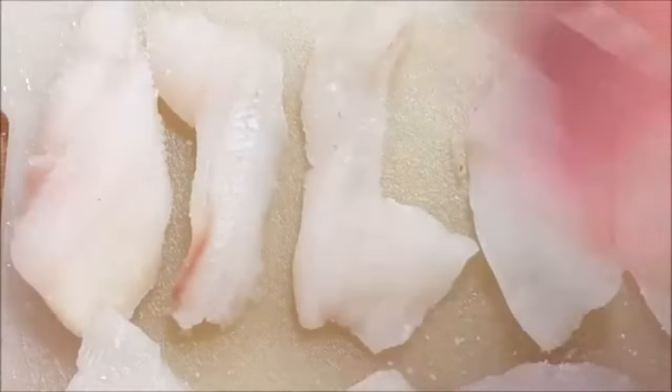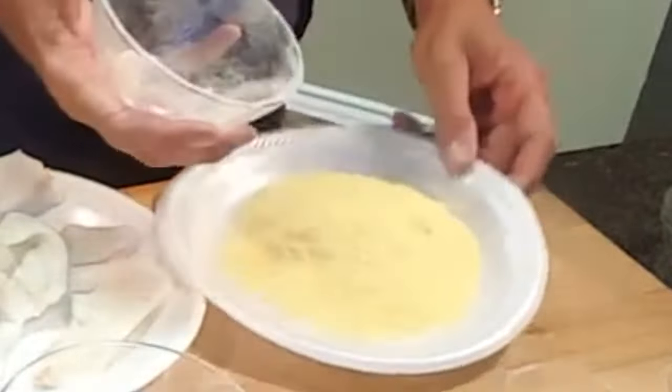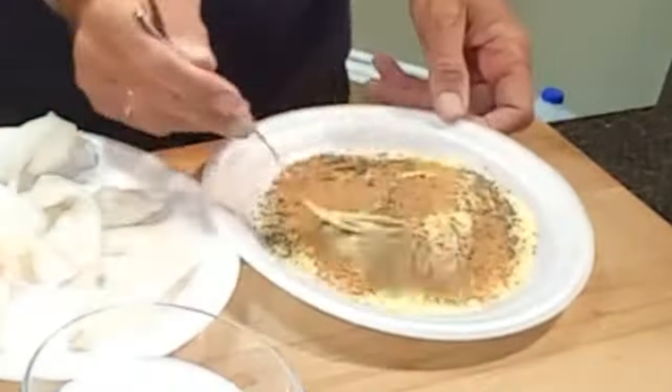Rinse your fish off with water, then season with salt and pepper. Add yellow cornmeal to a bowl and season with pepper and Old Bay seasoning, then just give this a mix.